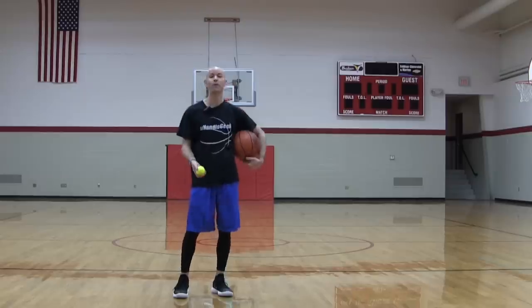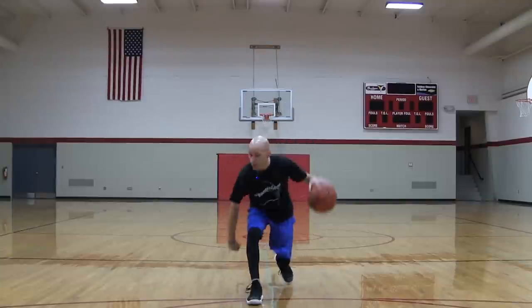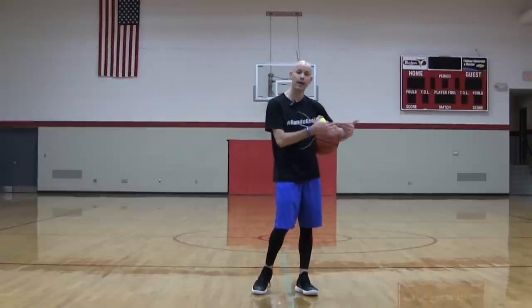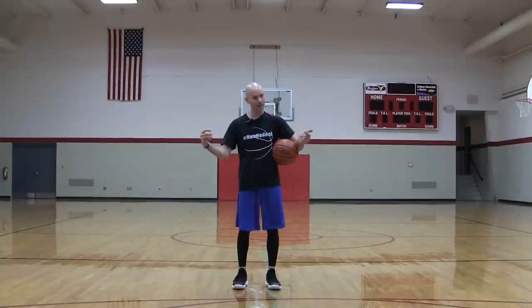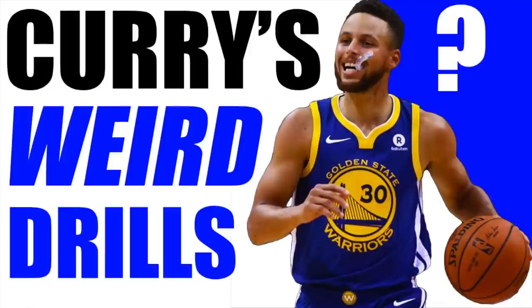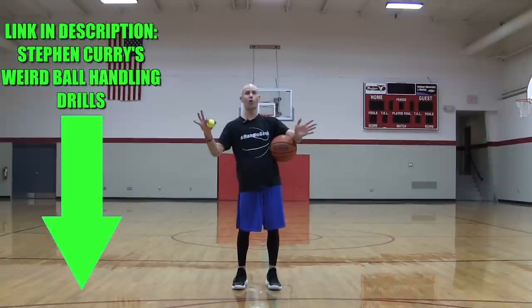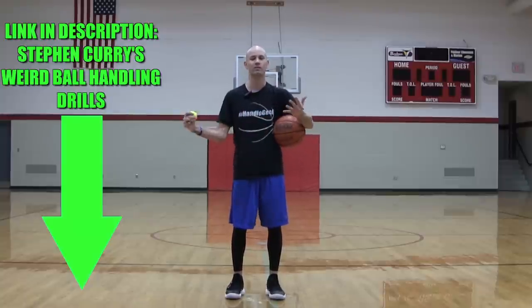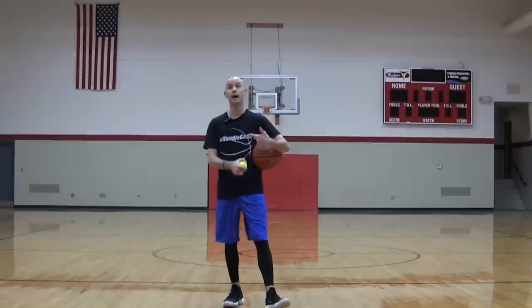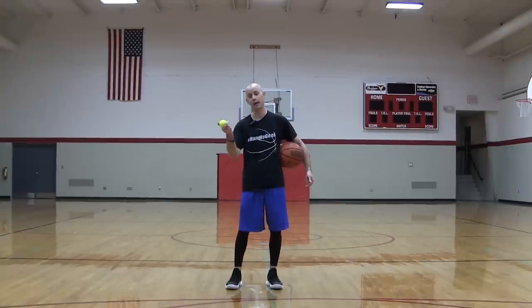You might be wondering why I have this tennis ball. One thing you can do is tennis ball drills — dribbling while catching and throwing the tennis ball — to get in the habit of dribbling naturally and reacting to what's happening on the court. I'll also link 'Steph Curry's Weird Ball Handling Drills' below, which gives different tennis ball drills Steph Curry uses to improve his reactions. He's deadly because he's versatile — he's always seeing the whole court and can react quickly to decide whether to shoot, pass, or drive. It's that combination of skill and quick reaction that makes handles effective.